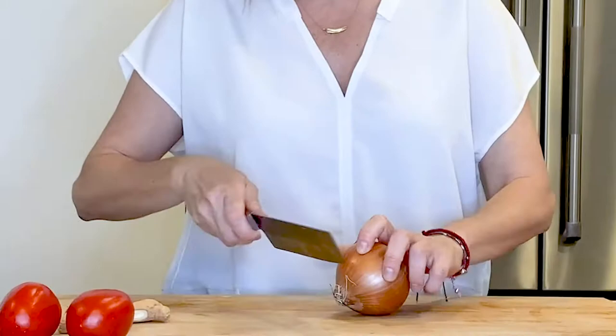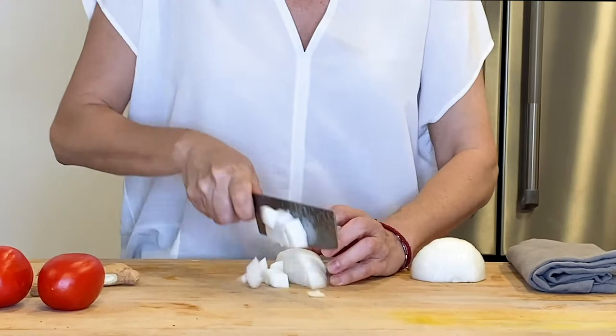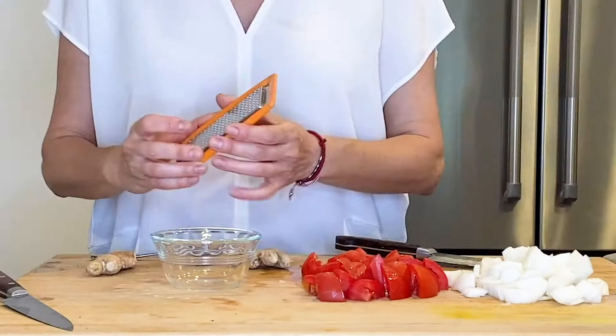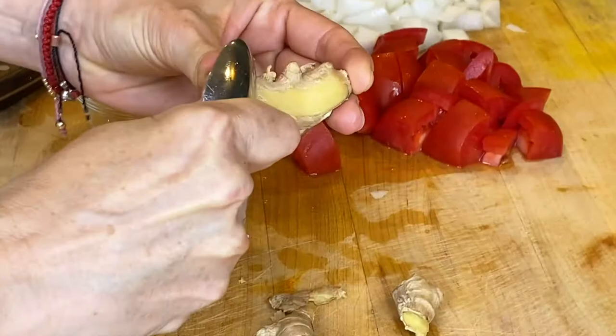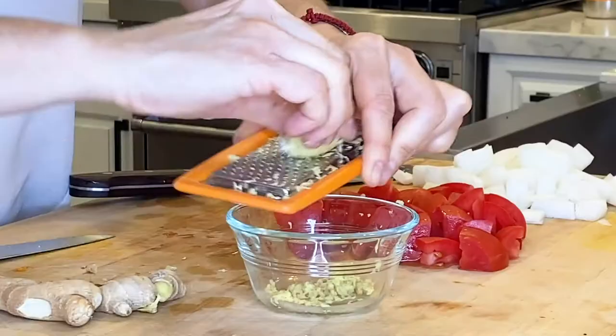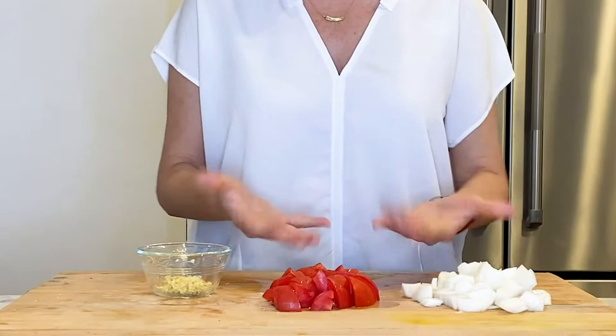While the butternut is in the oven roasting, let's get our other ingredients ready. First, dice the onion. Then dice your tomatoes. Get your grater ready. Take a spoon and scrape the skin of the ginger, revealing the yellow flesh. Take your one and a half inch of ginger and grate. Now all your ingredients are prepped.